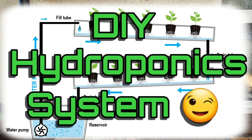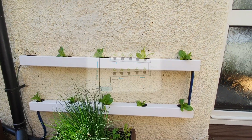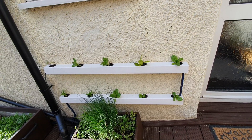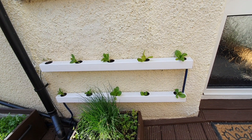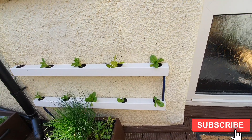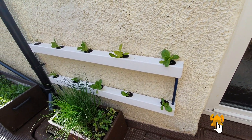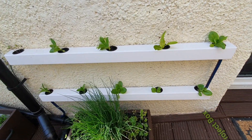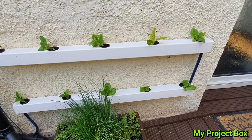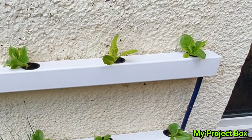In this video I'd like to show you how I made my DIY hydroponic setup made from square UPVC guttering downpipe. It's a very basic system but it works really well. We'll go through the process of how this was made and hopefully you can make one as well.